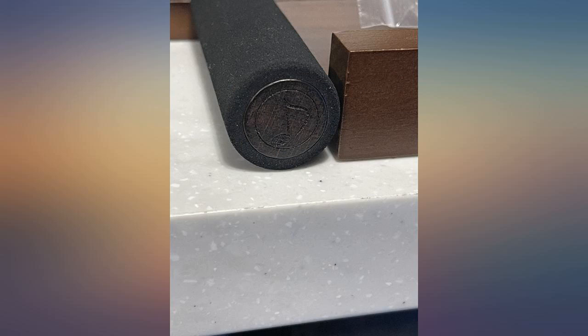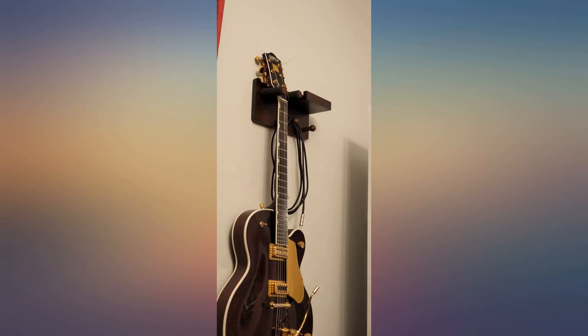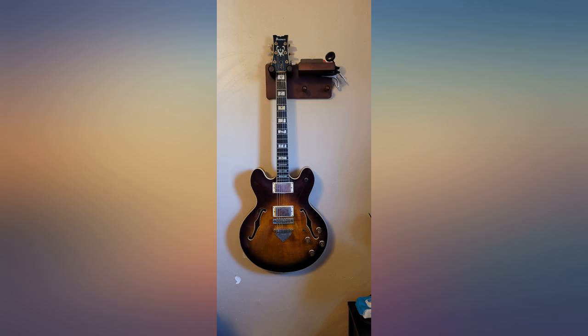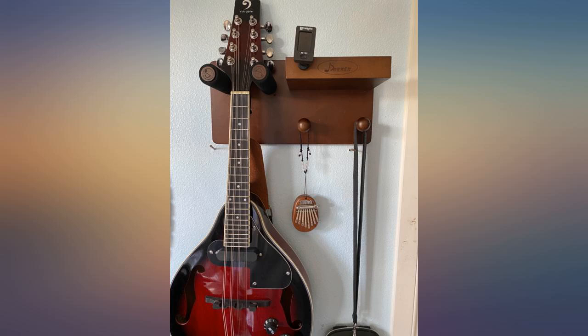This was just what I needed to hang my guitar and place my capo, picks, and strap. Oh, and even my drumsticks. Love the aesthetics and it was pretty simple to hang on the wall. Of course it helps if you're handy with tools and at least know the basics.